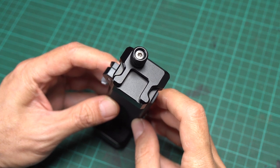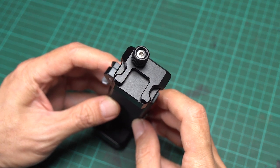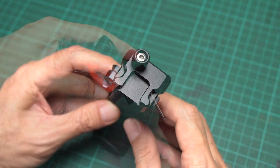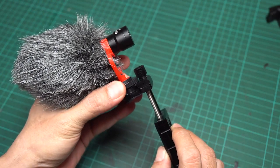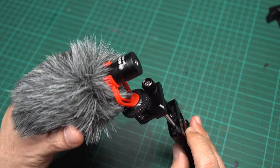Another annoying thing I found is that the cold shoe mount is obstructed by the locking knob. You can use it to mount a small accessory, but you have to remove the accessory in order to easily turn the locking knob.